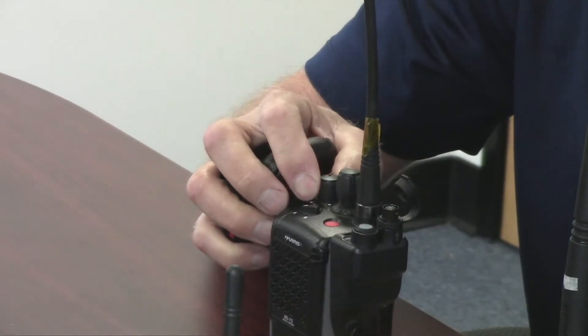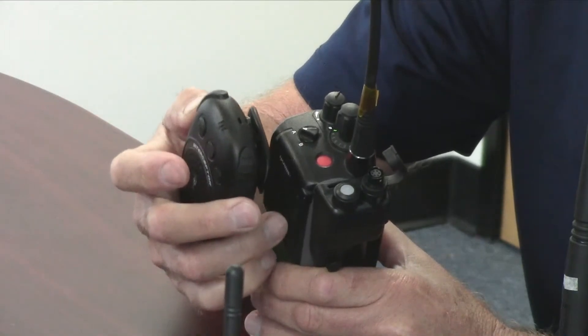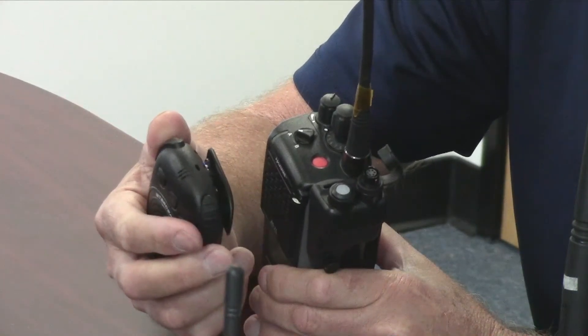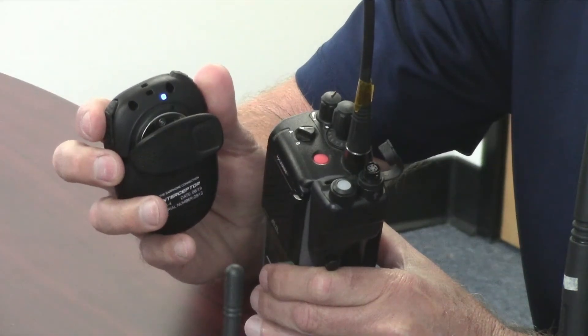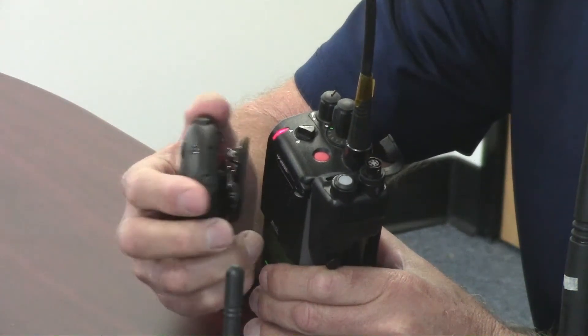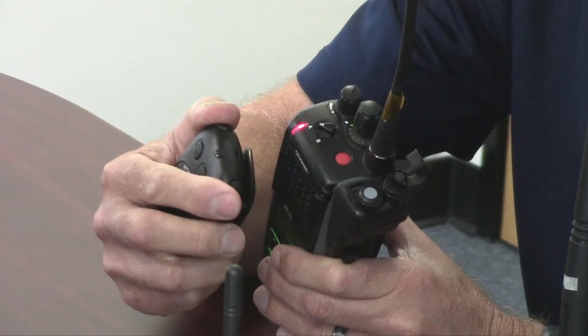Go ahead and power up the radio, then power up the microphone as well. You can tell by that little click when there's a link. Do a quick check and you'll see the light turning solid on the microphone. Now you have a solid transmission because you can see the key light on the radio.